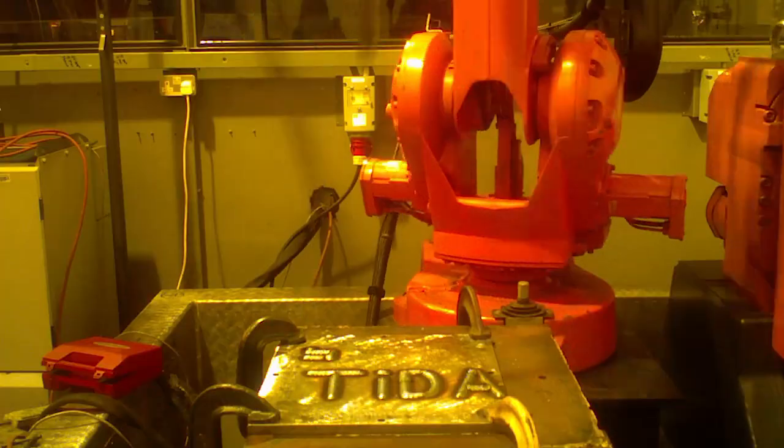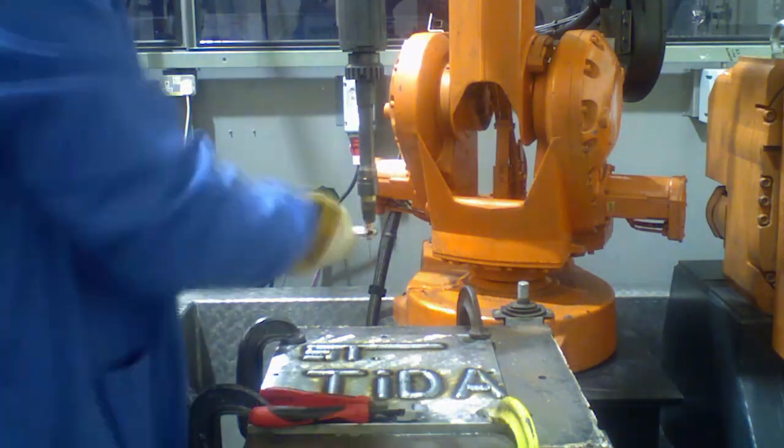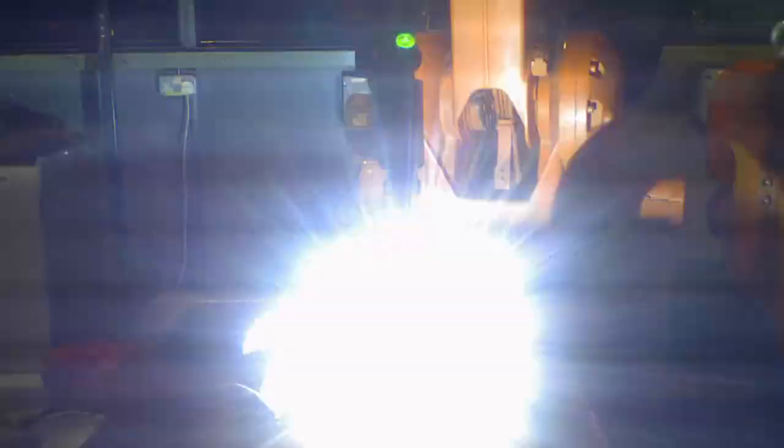For the titanium we used plasma welding technology, and for the mild steel we used CMC welding technology.